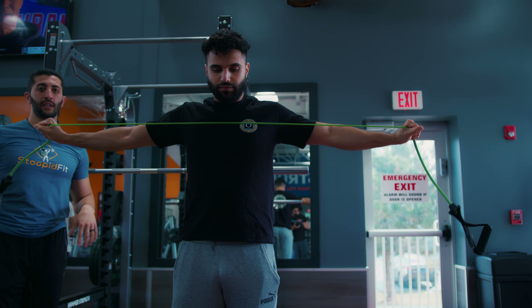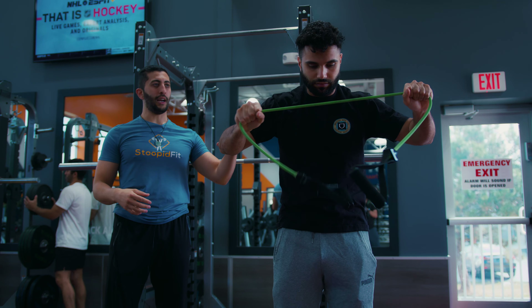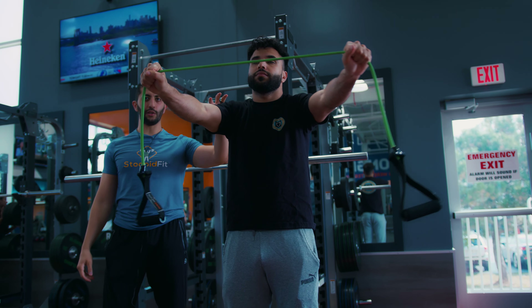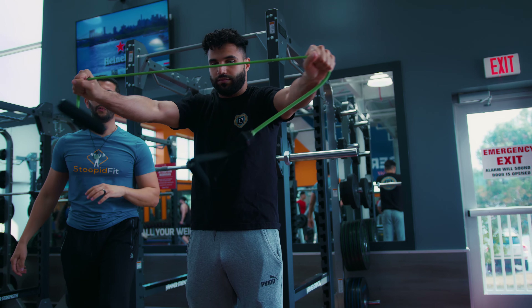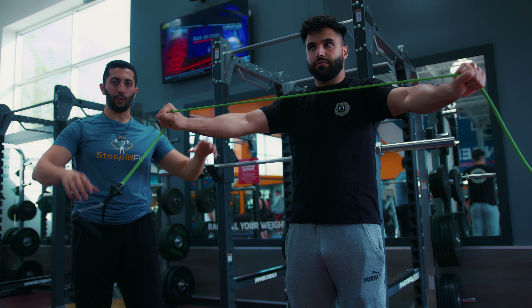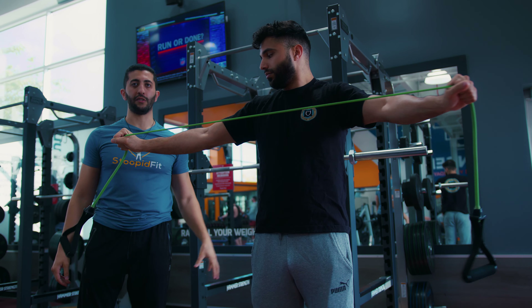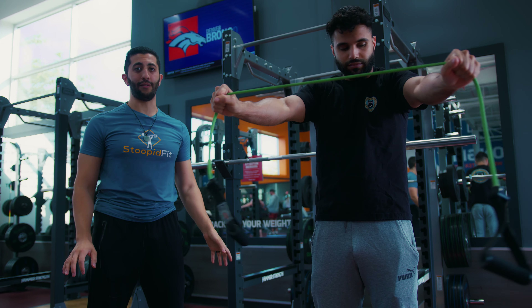Mobility is one thing, stability is the other thing. The stabilizing muscles of the shoulders are all across the upper back. So when we get started with any kind of upper body workout, we're gonna improve mobility, and then we're gonna improve stability by targeting the upper back muscles before any kind of heavy lifting.